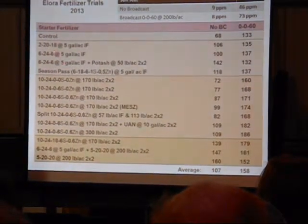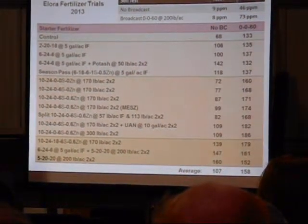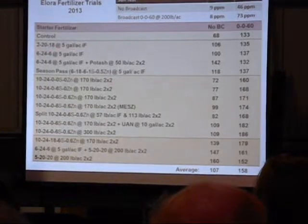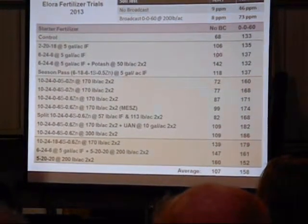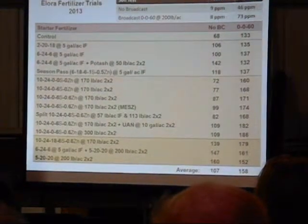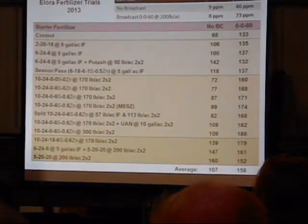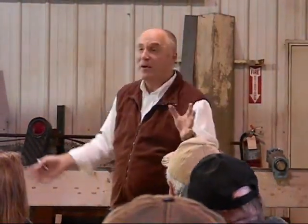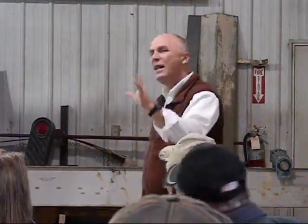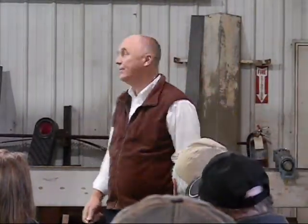The other question we've had is: if a little K in 6-24-6 is doing something for you, is it worthwhile chasing a 2-20-18 type analysis? This year it showed 6-24-6 was probably not significantly different. Over the whole data set, the wins of 2-20-18 over 6-24-6 — even though you're putting down three times the amount of K — have been pretty marginal.